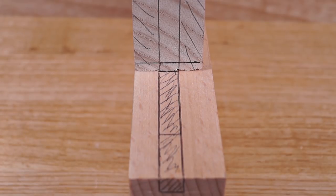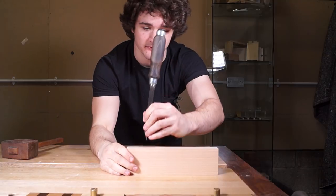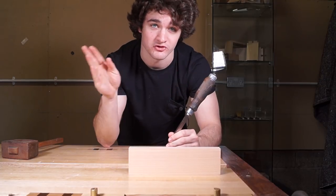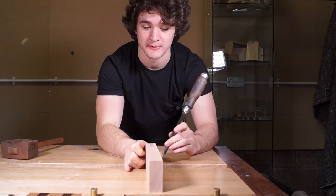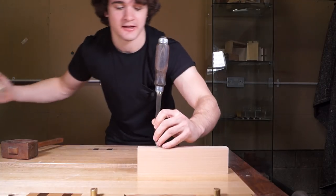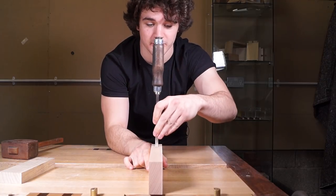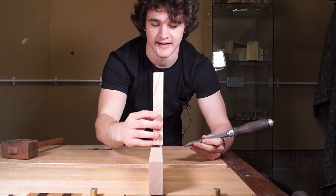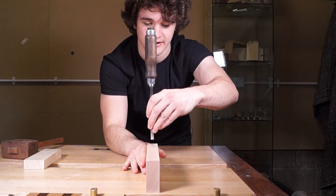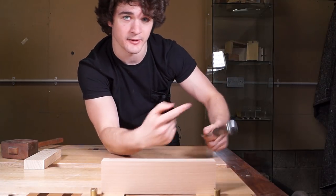Let's start chopping out the mortise. When chiseling a mortise and tenon, you want to be looking down the mortise to see if the chisel is going in square this way. This dimension doesn't matter too much because the shoulder lines on the tenon will square that up, whereas if you chisel out of square along the length, it might kink the tenon left or right and result in a gap. Make sure the chisel is going in square along the length of the mortise.